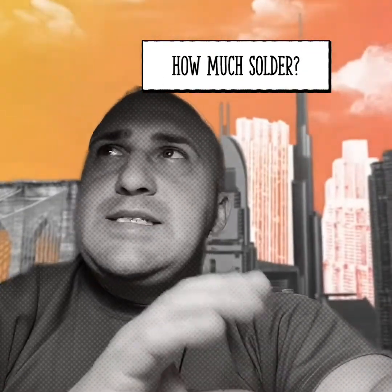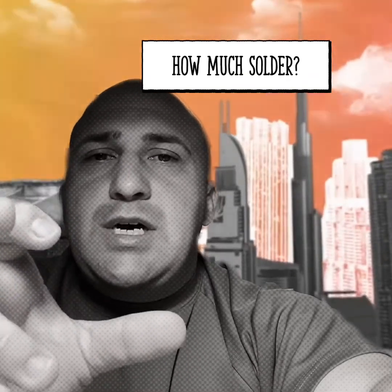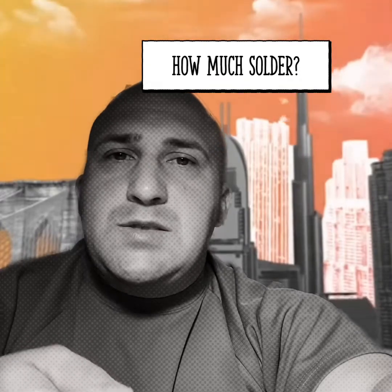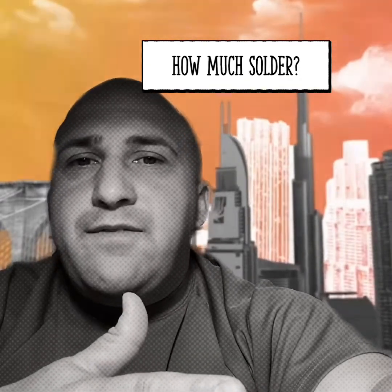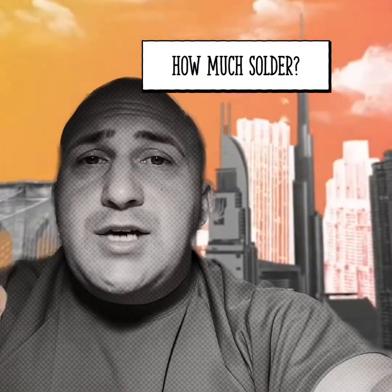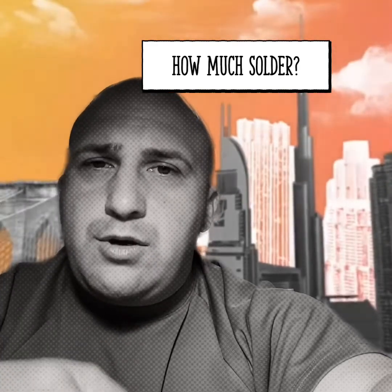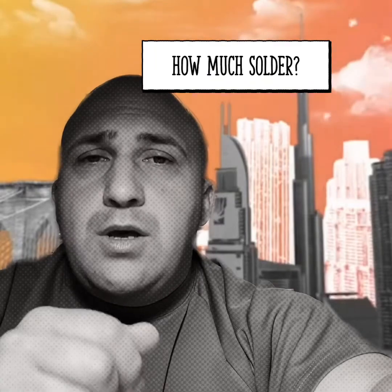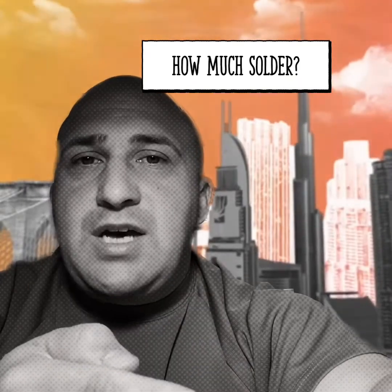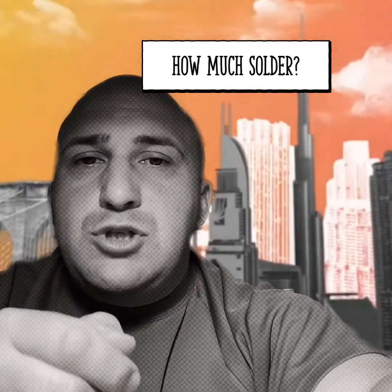How much solder you use is all up to you — it's more of a feel. I like to get about six to seven inches of solder spool, and when I heat it up I feed in no more than a half inch to an inch at a time. Then I take it off, flip it over, and make sure I have a good connection on the other side and haven't put too much in. When filling holes, do a one-two-three-four count, fill it, take it off, and flip the board to make sure you have a nice solid silver chrome look on the other side. If it looks flat and nothing flowed through, don't add more solder — just heat up the joint and let it flow through.